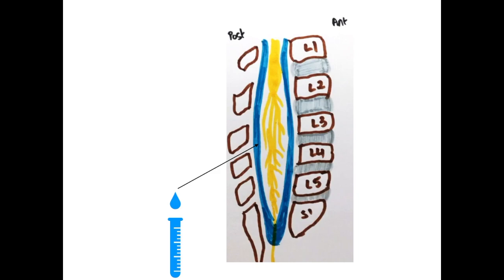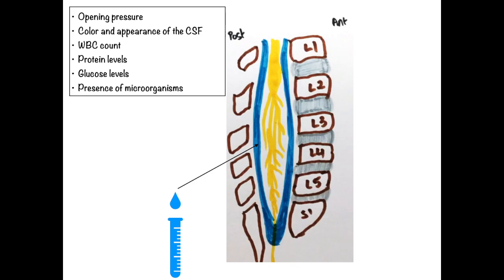When a lumbar puncture is done, we usually measure the opening pressure, color and appearance of the fluid, WBC count, protein levels, glucose levels, and also the presence of virus and bacteria.